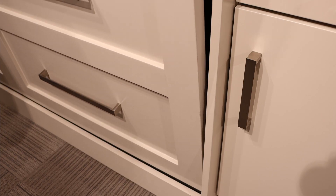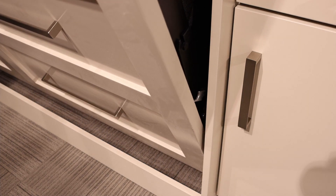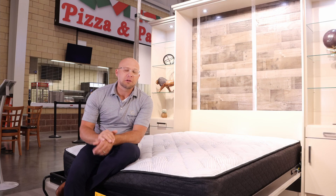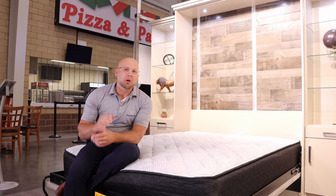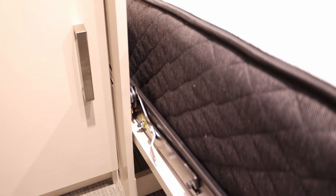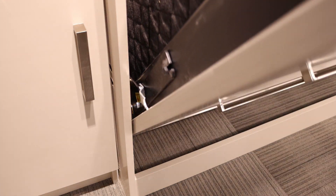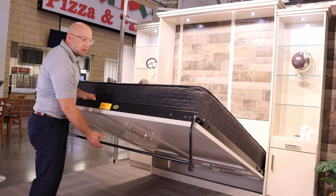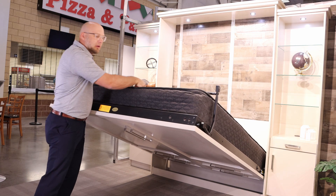We've had some questions about our mechanisms. We offer a 15-year warranty on our spring mechanisms. Every mattress has a different weight, so what we do is balance the springs to accommodate the weight of the mattress. For a foam mattress, which can be heavy, we're able to adjust and add more springs to make opening and closing the Murphy bed much easier. When folding the Murphy bed, make sure to always bring the leg up and make it secure.